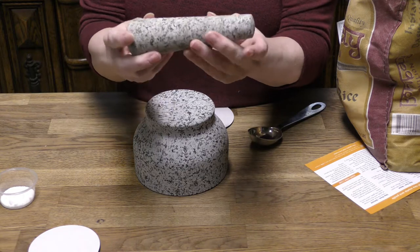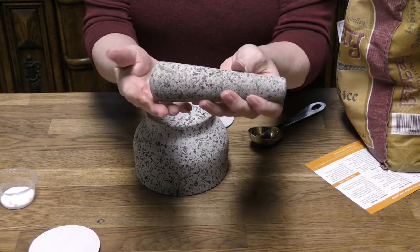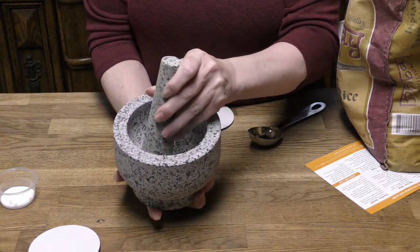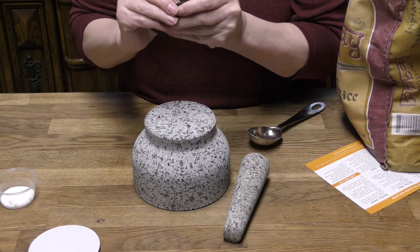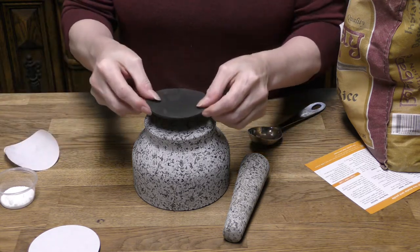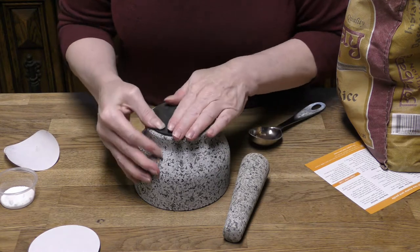This is the pestle that came with it. If you're not familiar, this wide side is typically the end you use to grind, and it fits inside the bowl and you just do a motion like that. Before we get to grinding, let's get started — I've already rinsed it. You don't ever want to put soap into a granite mortar and pestle.